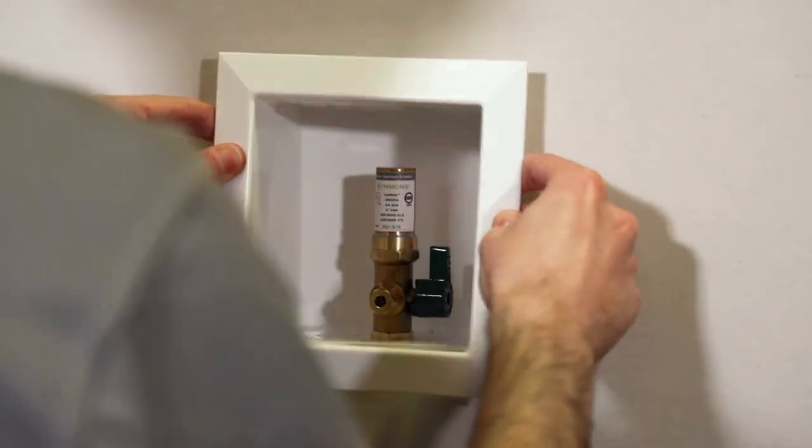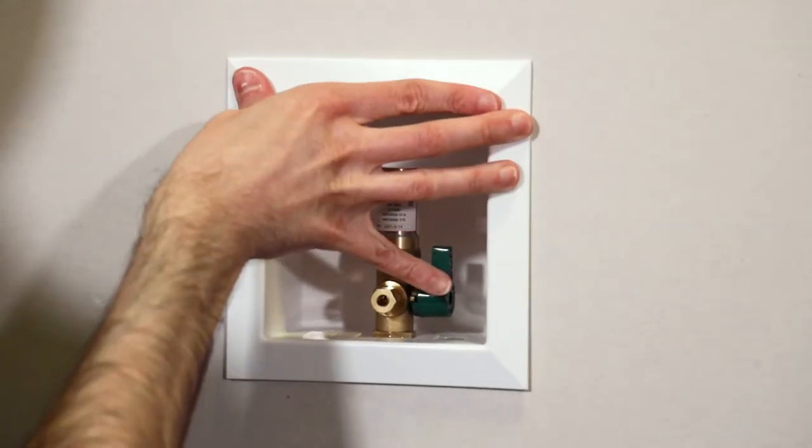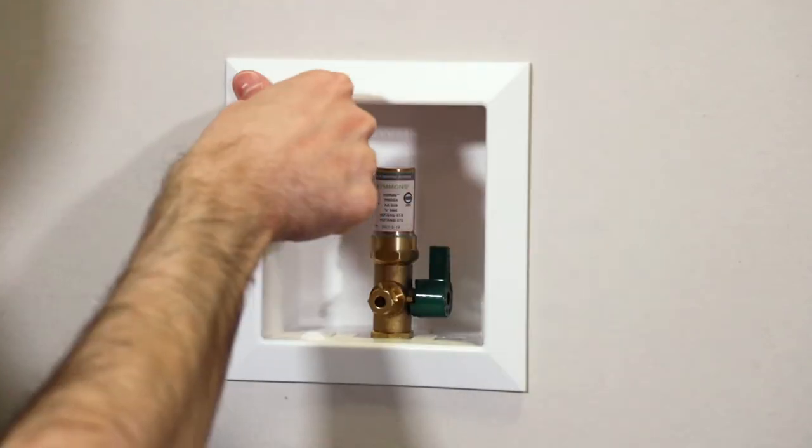And like its cousin the LaundryMate, IceMate includes a paintable trim plate to finish off the job right. Once the finished wall is complete, just snap on the trim, attach your quarter-inch supply line to the compression outlet, and start making ice.